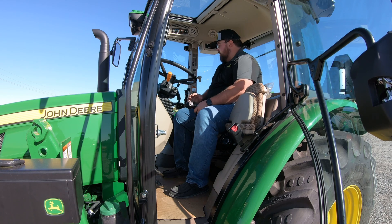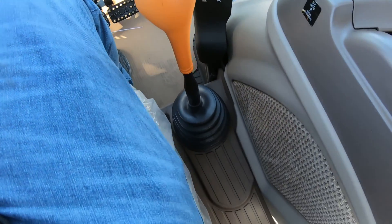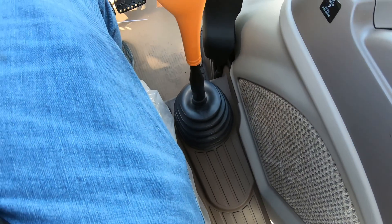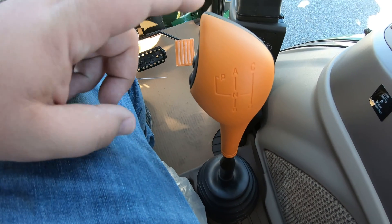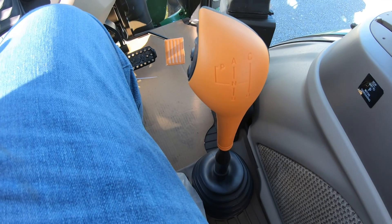The first thing I would point out in this machine is that normally when we look over here to our right, this is where our gear shifters are going to be. But as you can see, what we have here is just one single gear shift. Normally we would have two separate gear shifts — one for our ranges and one for our gears — but in the Power 8 transmission, you have just this single lever.